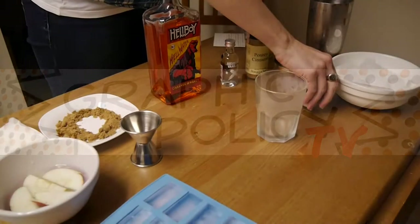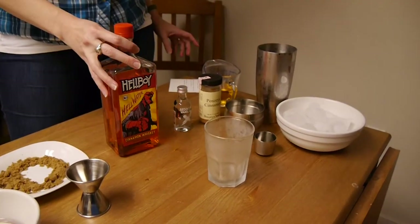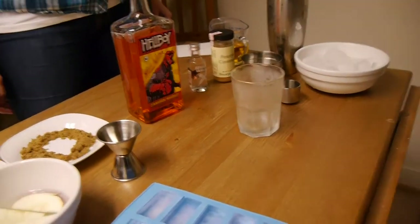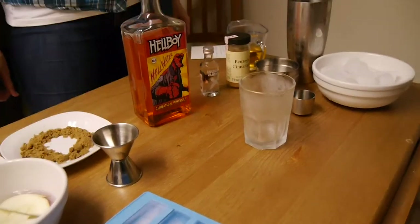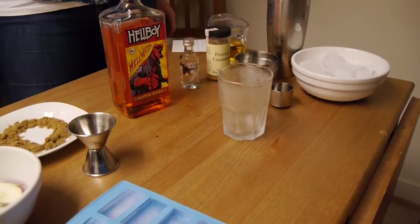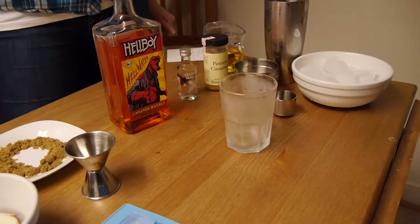This is Graphic Policy Television, GPTV. We've already done a taste testing of the Hellboy Hellwater, but now we're going to look at some cocktails you can make on your own with this cinnamon whiskey. It passed our taste test with flying colors. XXX Distillery hooked us up with a free bottle — we like to be transparent about that.